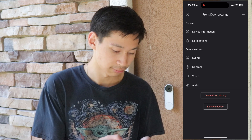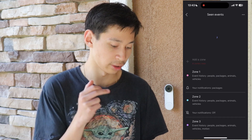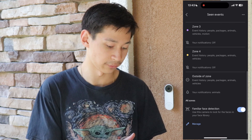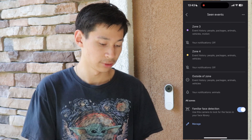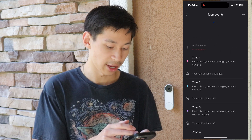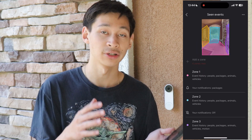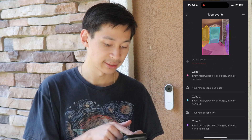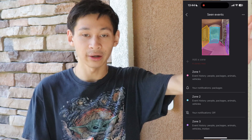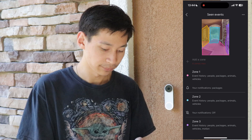Next, let's go into events — basically scene events. You can set up to four zones: zone one, zone two, zone three, zone four, plus an outside zone and familiar face detection. You can add a zone by pressing 'add zone.' I currently have mine set to four, which is the maximum. I have one set for a specific area, another for my area, and so on.